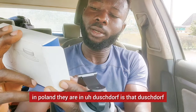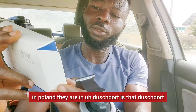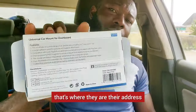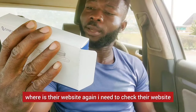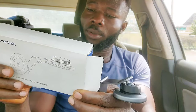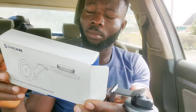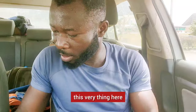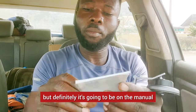They are in Poland, they are in Düsseldorf — Germany. And they are in the UK; that's their address. I need to check their website but I don't seem to find it on the packaging. I think it's going to be in the manual.